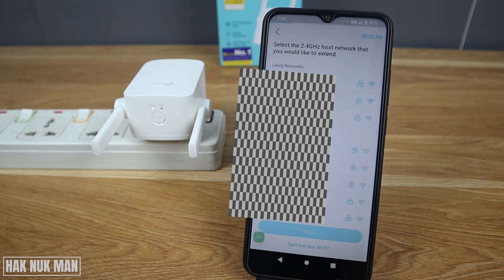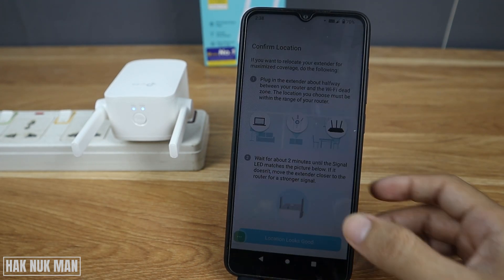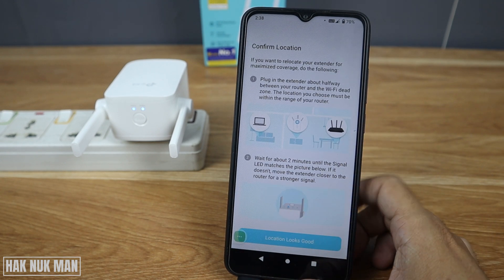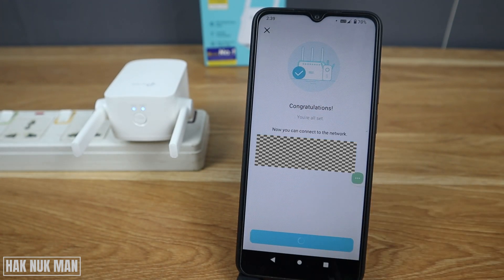Now choose which Wi-Fi network you want to connect the extender to. Select it, input the Wi-Fi password, and press OK and Apply. The app will now apply your settings to the extender. Confirm the location — if it looks good, confirm.